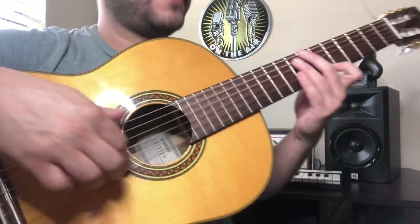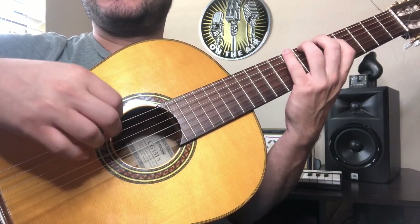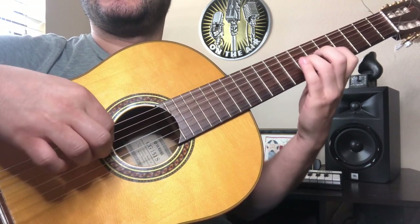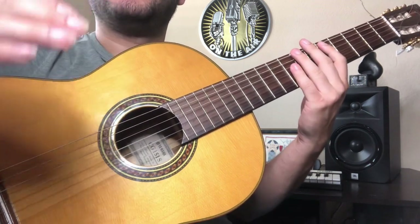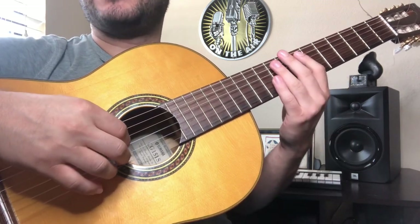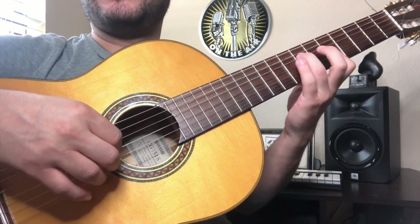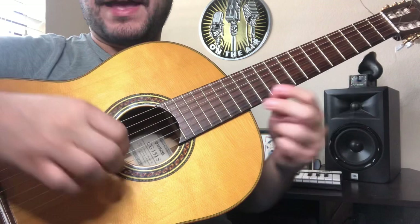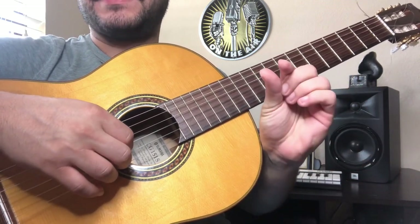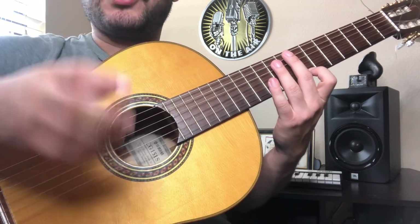Usually when we think of rest strokes or anything on the guitar, we think of starting at a slow tempo with a metronome and then gradually speeding up little by little. But for speed in picados, what I have found works better for me is to start really fast — as fast as I can play very short fragments accurately — and just focus on really small, short fragments.